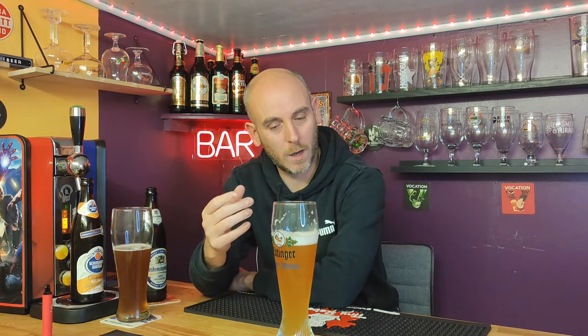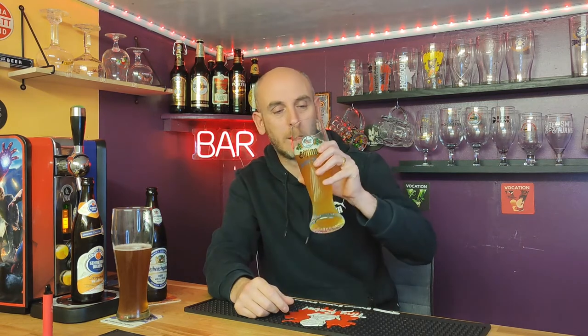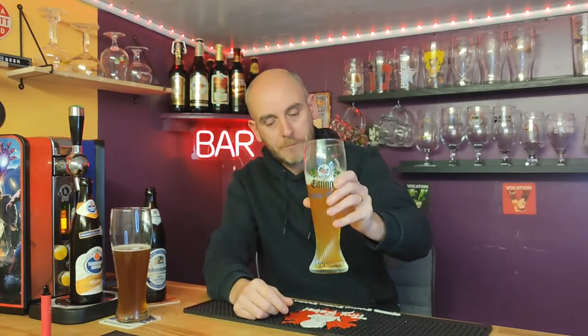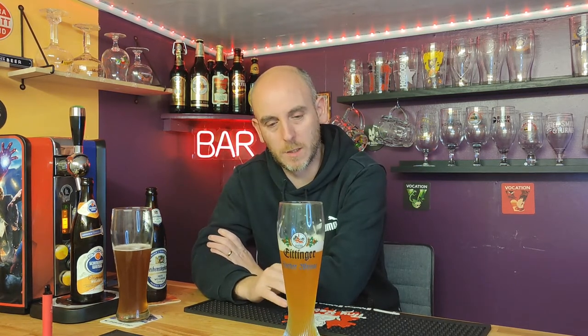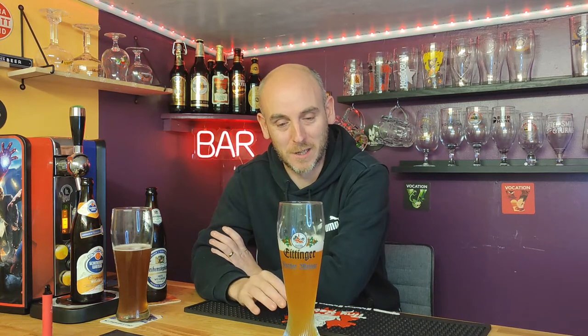The flavours are all there - getting a good citrus orange, and so does the Schneider but this is doing it a lot better. You get that candied fruit, you get the cloves, and it's a bit spicier - more like coriander, pepper, cloves, orange - and a lovely smoothness. That's very nice. Weissbeers are great any time of year - great in the summer, absolutely glorious in the summer, and great in winter too because they've got those winter type flavours. So they're just good all round, but I just don't know why I've hardly touched them this year.